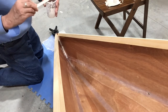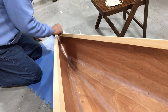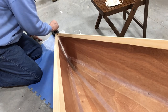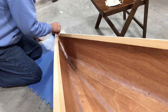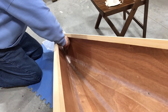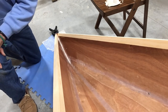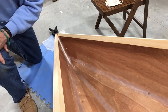Trying to keep it off of the shear clamp. I did pretty good — just a little bit right there. It's still got just enough viscosity that it should level out really nice before it dries up.